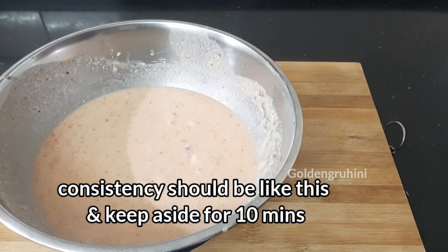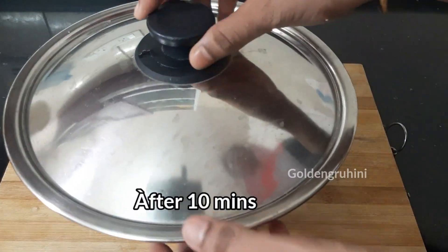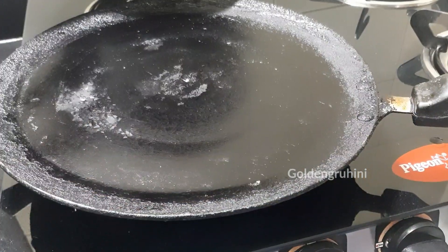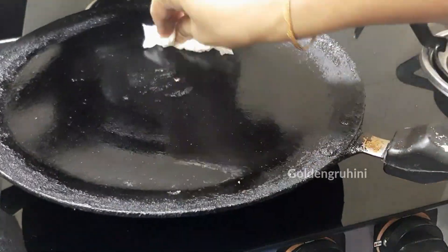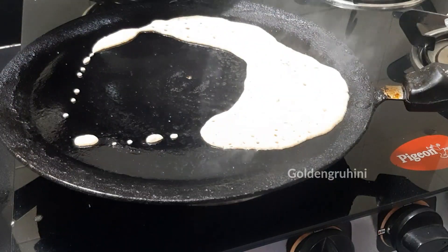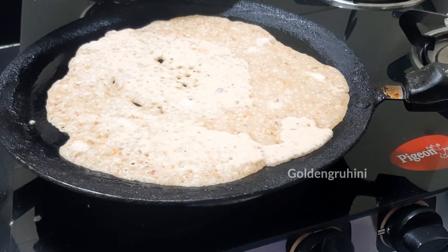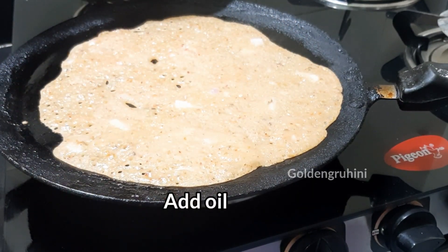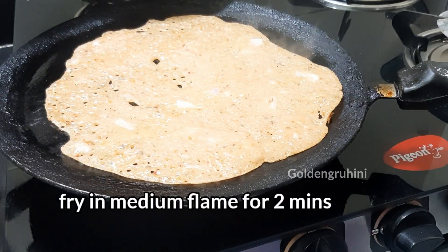Let it rest for 10 minutes. Then heat a pan, add a little oil, and once the pan is heated, add the dough. Add a little sauce and a little oil. Fry the dough on a medium flame for 2 minutes.